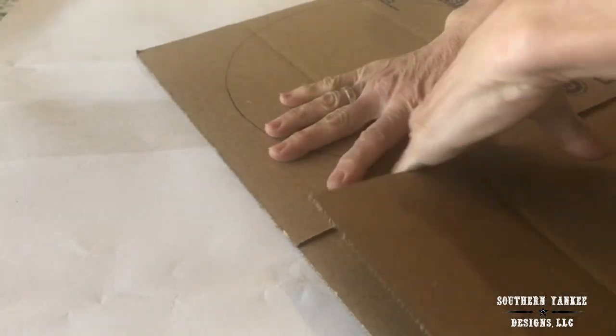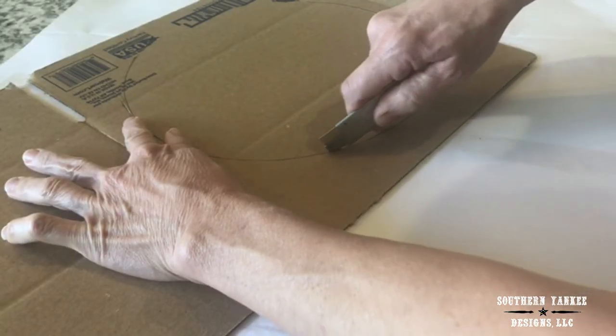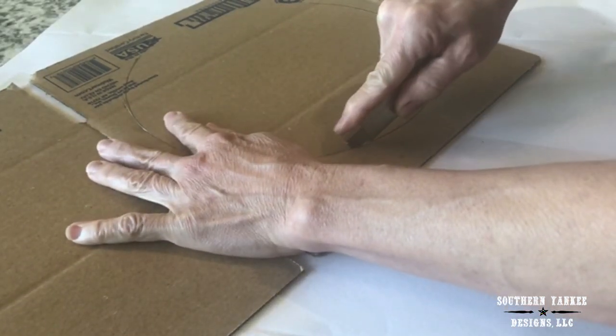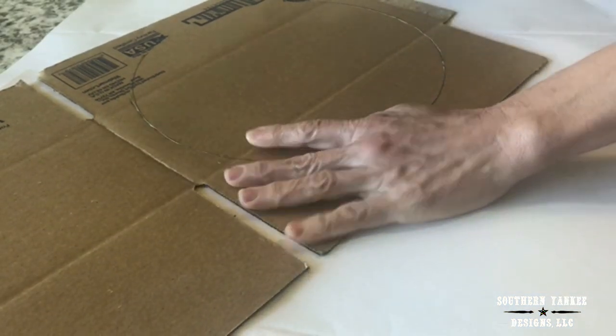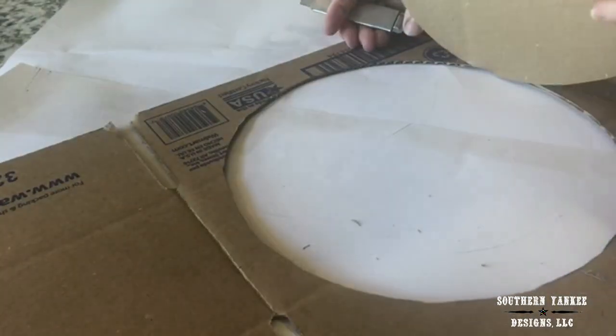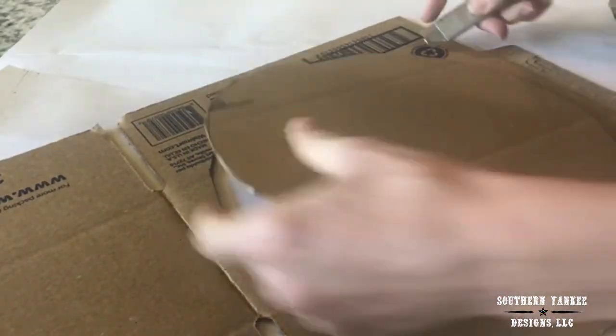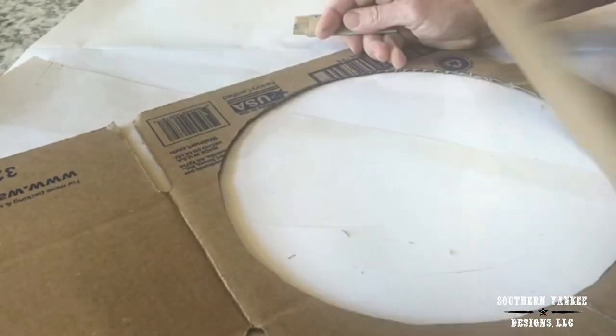I'm starting with a brand new cardboard box. I actually had several of these on hand and I just took it apart and I traced a paint bucket — I think it was a five gallon bucket — and I traced the circle pattern and now I'm just cutting the circle out. This is going to create the bottom of my container.